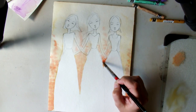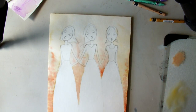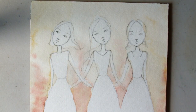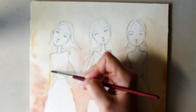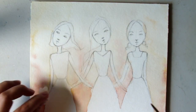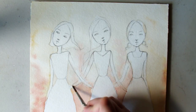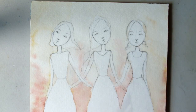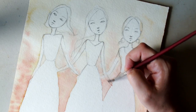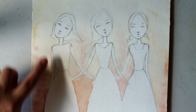A little more yellow in there. The background's done — I'm going to let that dry and then we'll go on to the girls. So this is mostly dry. I'm going to take my wet paintbrush and wet the arms down and then take a paper towel and just sop up the color that got onto the arms. You don't have to do a ton, just the darker bits. It's good to wait until it's dry, and it doesn't really matter on the dress or the hair too much.